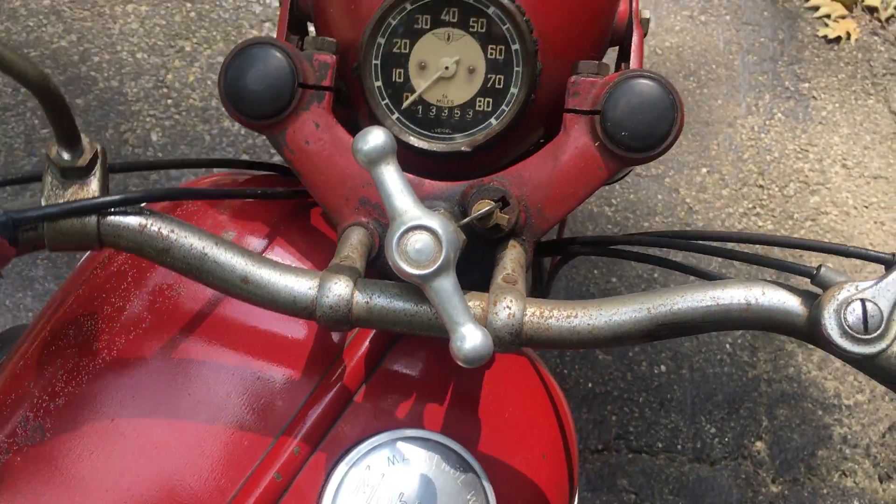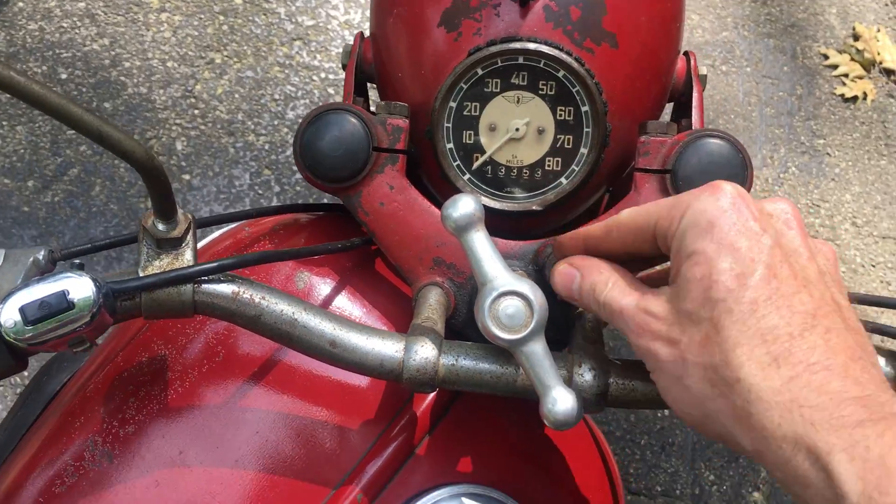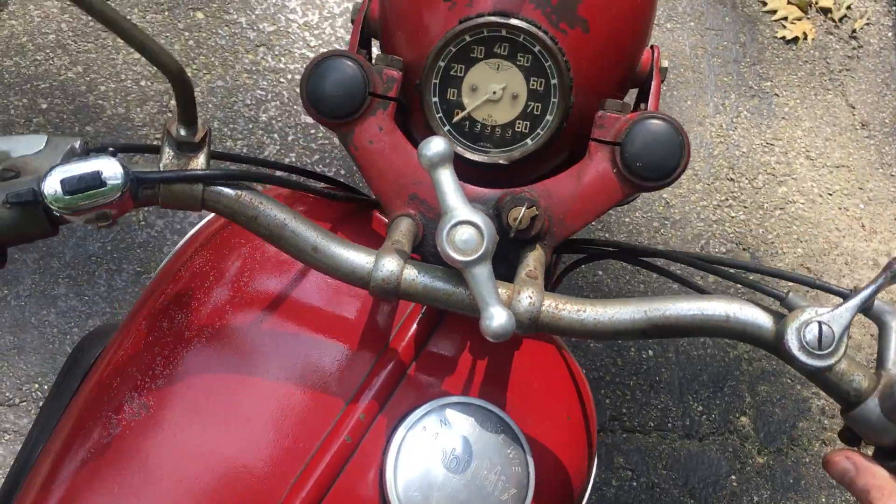Inside there's a screwdriver and, unbelievably, a couple more sockets. The hand-turn — unbelievably — it has the original steering lock. You have to turn the wheel to the left and find the sweet spot.